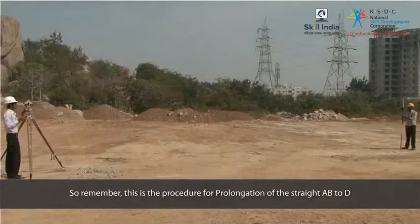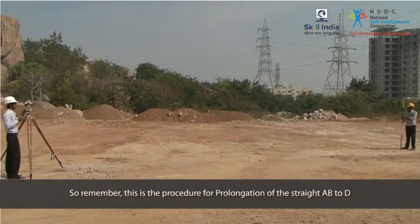So remember, this is the procedure for prolonging the theodolite at B — the procedure for prolongation of the straight line AB to D.